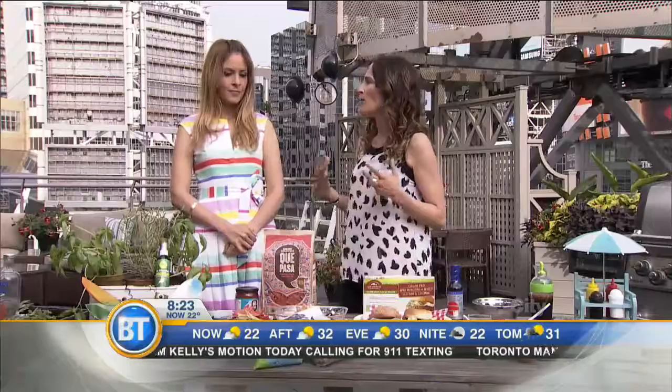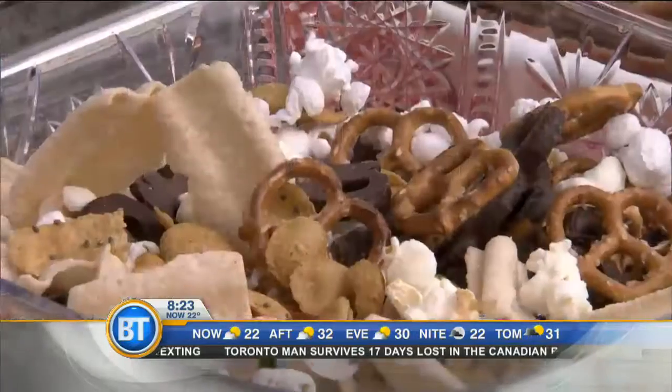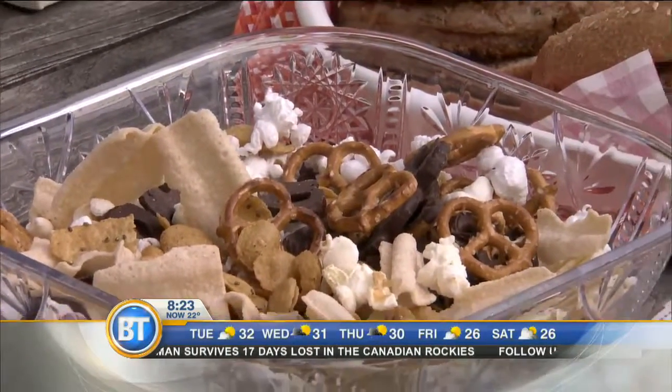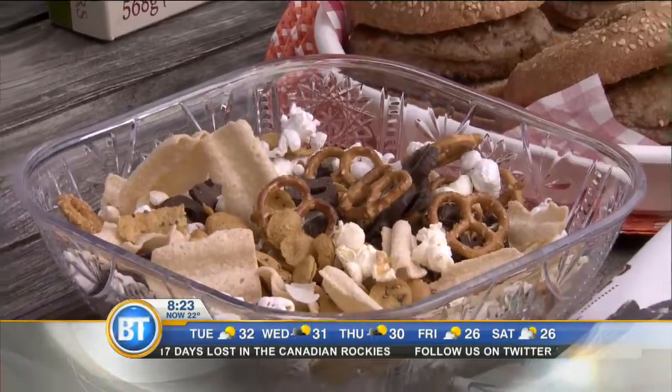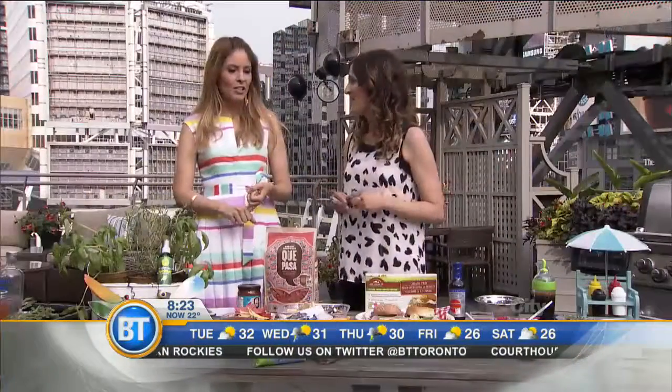The other thing you can do is create your own party mix. If you're like me, we have so many half-eaten bags in our cupboard that our kids never get to finish. Basically what you do is take them, mix them into a bowl, and look how great this party mix is — a little sweet, a little salty, popcorn, some chocolate-covered pretzels. You've got a mix of crunch, and all healthy.